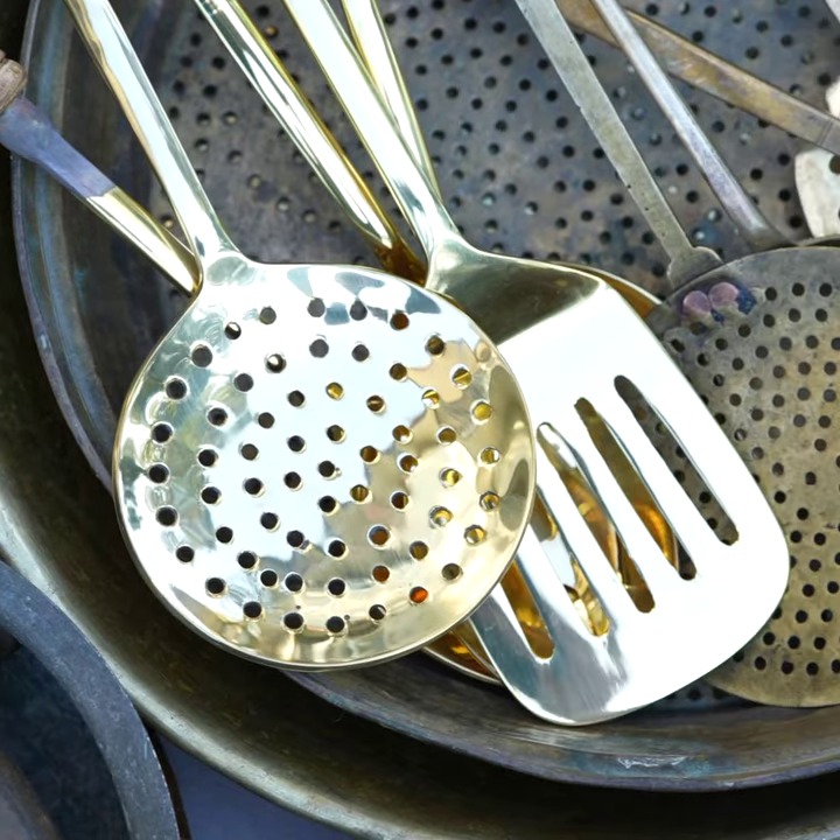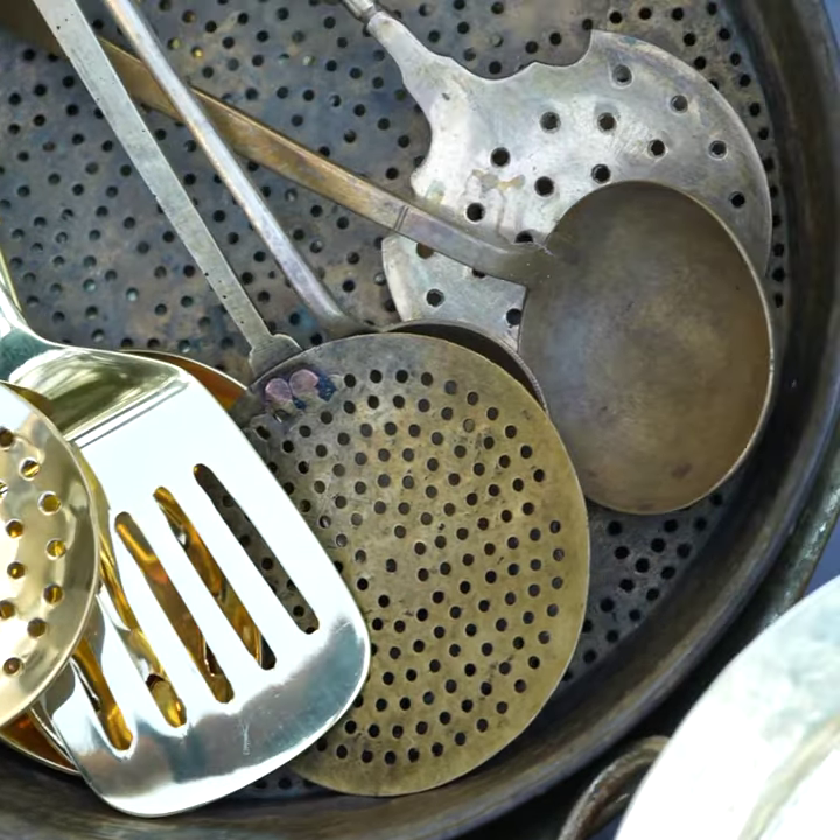With age and time, these utensils get a beautiful patina which looks dark. If you don't like this, you can get the shine back by cleaning it with some souring agent and salt and scrubbing it. This will be like new.